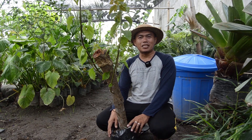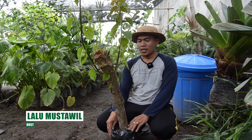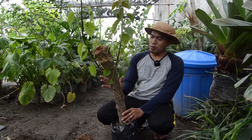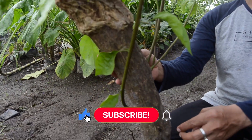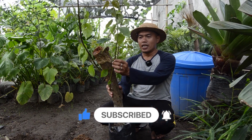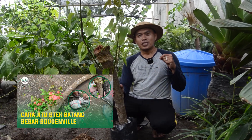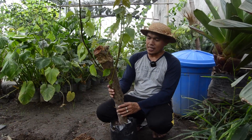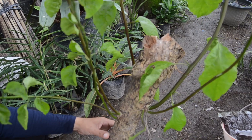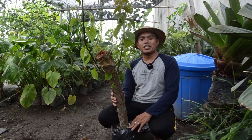Halo teman-teman, pecinta tanaman dimana saja berada, jumpa kembali dengan saya Lalu Mestawil di channel Taolin Garden. Pada video kali ini saya akan mengajak teman-teman untuk memindahkan batang besar Bogenville yang dulu kita setek pada video sebelumnya, dengan judul 'Cara jitu setek batang besar Bogenville'. Nah ini hasilnya, dan sekarang kita akan pindahkan ke media yang lebih besar. Seperti apa media yang cocok dan bagaimana caranya, yuk saksikan bersama.